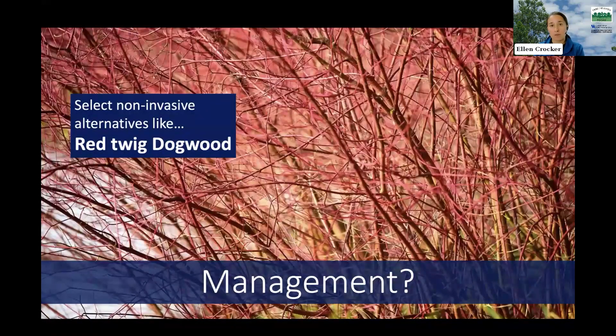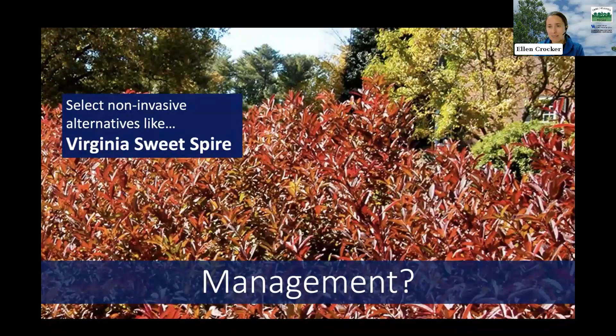Since burning bush can be an invasive problem in our woods and natural areas, it's valuable to select non-invasive plants for your home landscape instead. Now that we know it can cause problems, there are better options — both native species and non-native species that aren't known to cause these problems. One recommendation is red twig dogwood, which has beautiful red color in the stems, especially in wintertime after leaves have fallen. There are many other native and non-invasive non-native species that would be great alternatives, depending on whether your spot is full sun or shady.